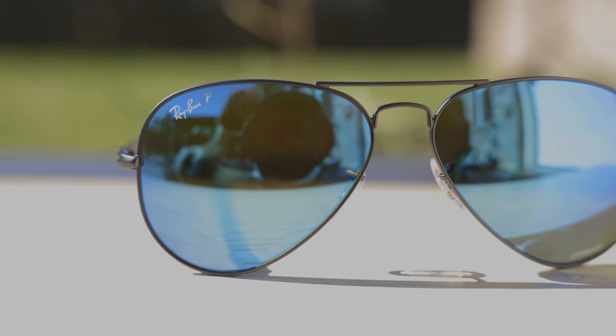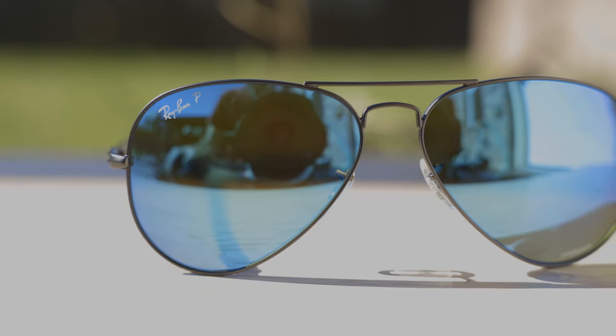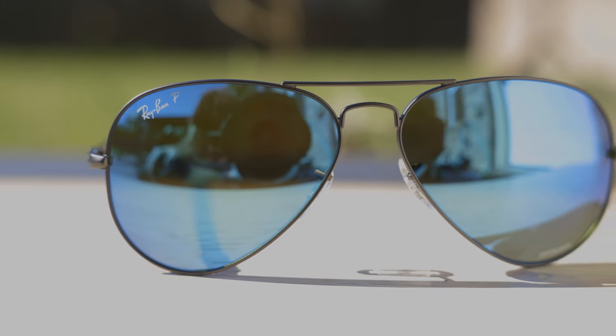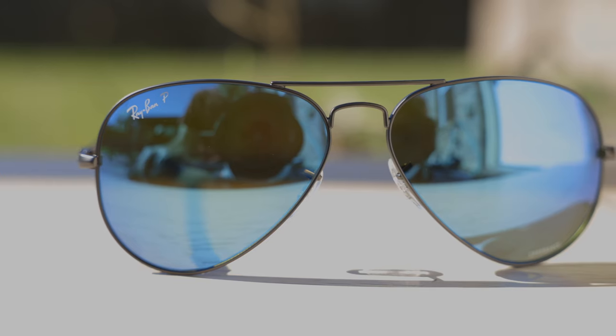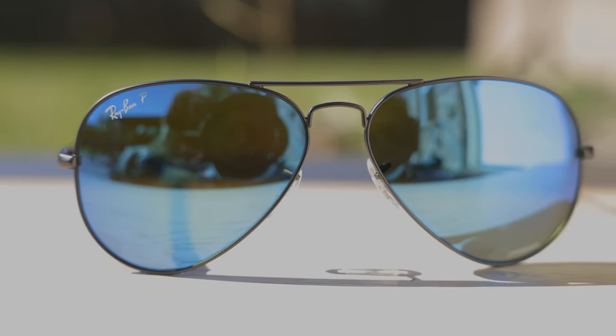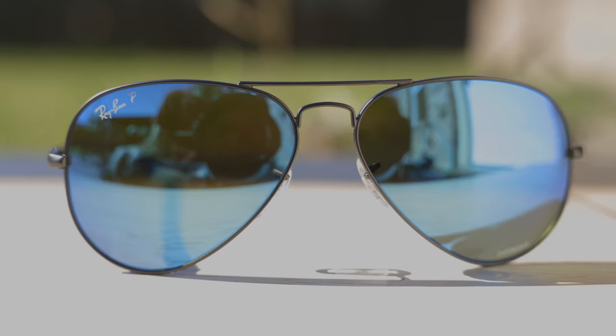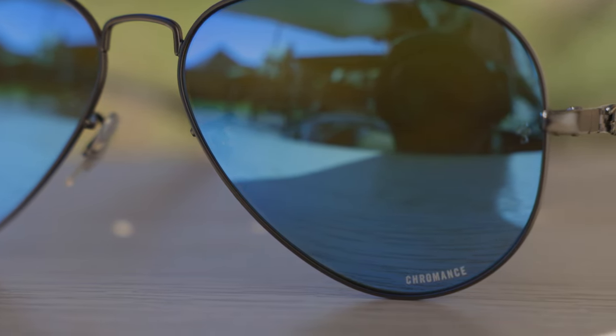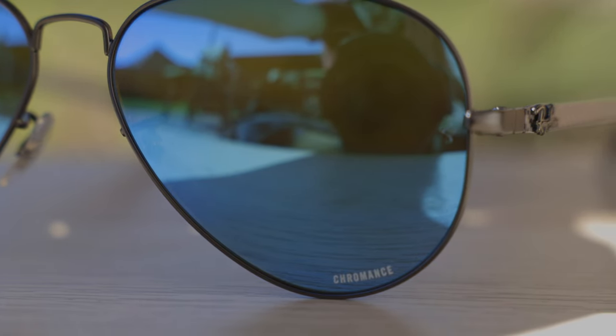Either way, this is a really cool pair of Aviators from Ray-Ban. I really do like the styling of these frames. If we take a closer look at the front, we can see a Ray-Ban logo with a little P because they do have polarized lenses — like every pair of Ray-Ban Chromance sunglasses. And then at the bottom left of the lens, they actually say Chromance right on the lens, which is there for authentication purposes as well.